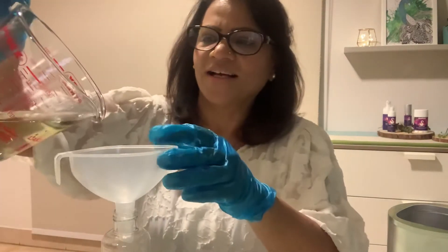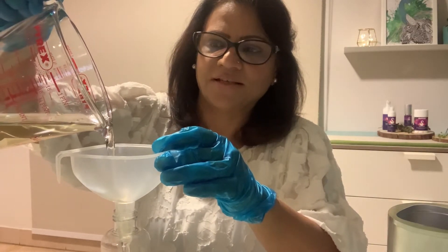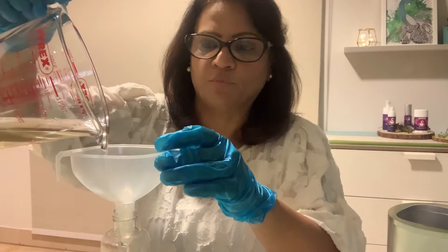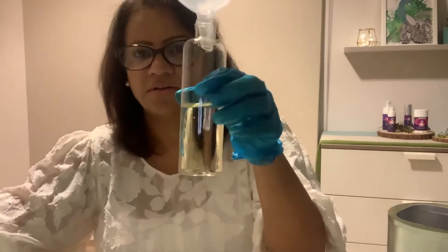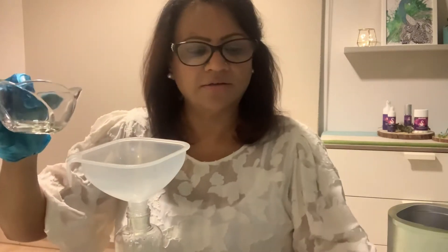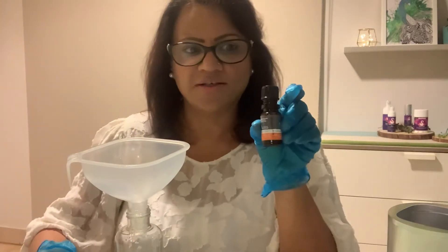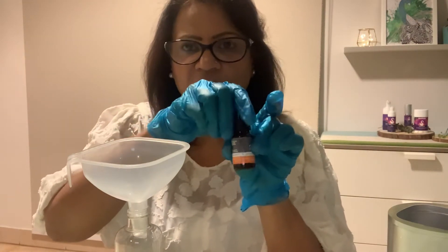I'm using sweet almond oil as the carrier oil. So let's begin. I'm using about one cup — I think this is enough, we can use the rest next time. To this I'm going to add orange essential oil — this is an organic orange essential oil that I personally love very much.